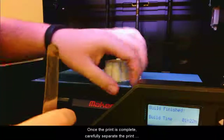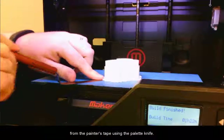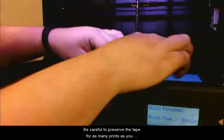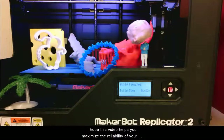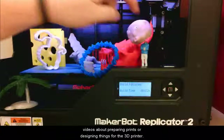Once the print is complete, carefully separate the print from the painter's tape using the palette knife. Be careful to preserve the tape for as many prints as you can — each panel is about $10. I hope this video helps you maximize the reliability of your MakerBot Replicator 2. Keep an eye out for other videos about preparing or designing things for the 3D printer.